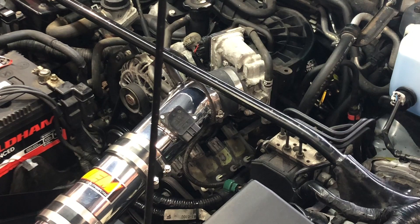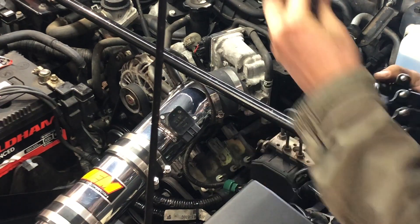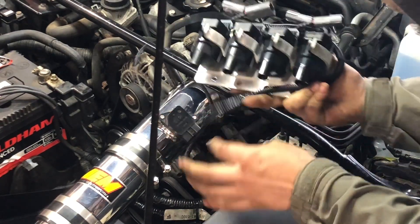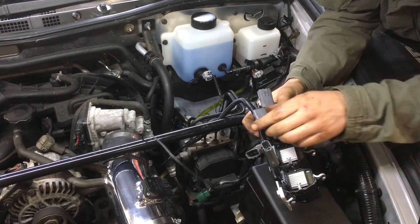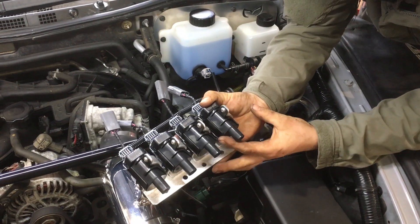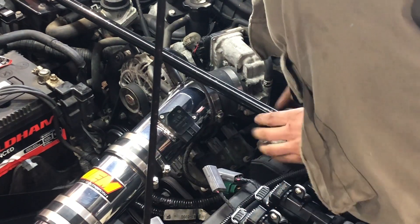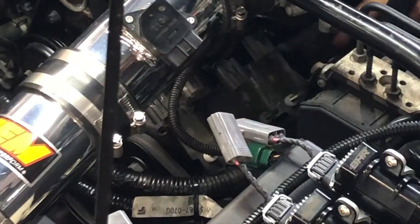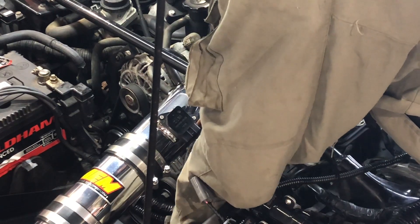Now you need the coil kit. Under the wiring on the coil kit it'll be wrapped around — just get your wiring out, grab all your plug leads and spread the kit out like this. On the stock coil bracket you can see we've got this wiring loom that runs along the front.